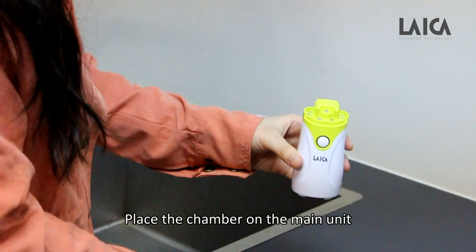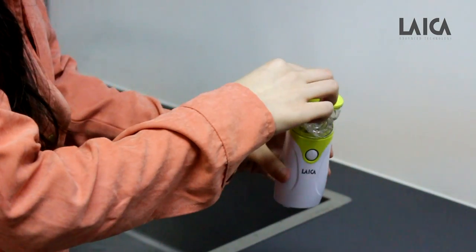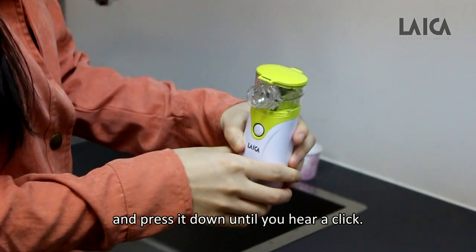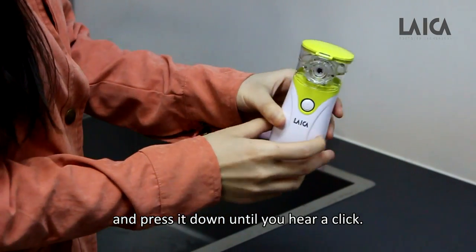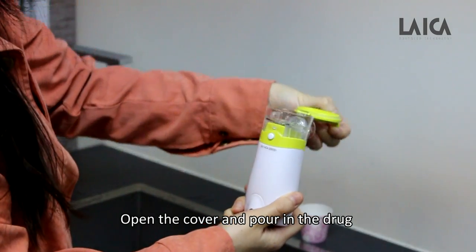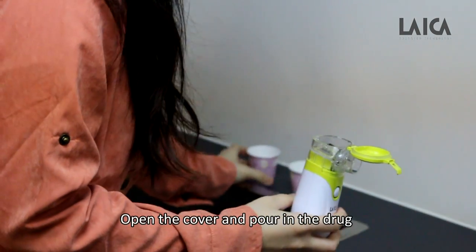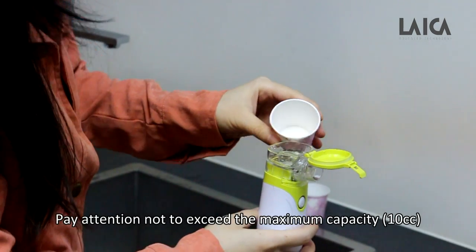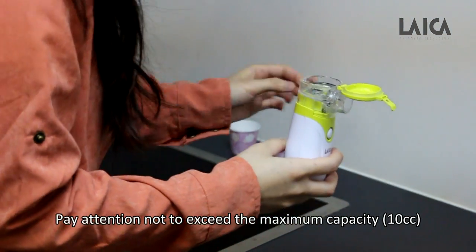Place the chamber on the main unit and press it down until you hear a click. Open the cover and pour in the medication, paying attention not to exceed the maximum capacity of 10 cc.